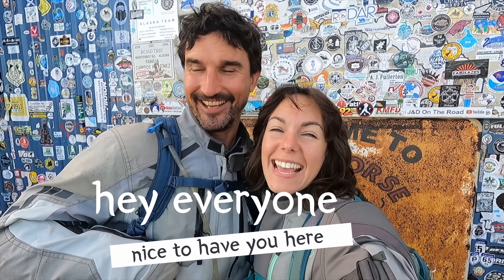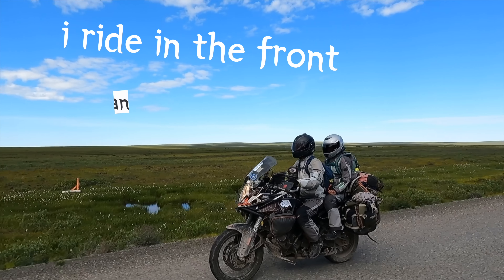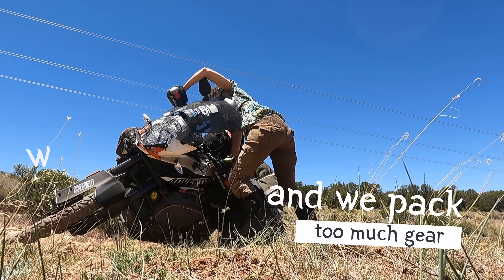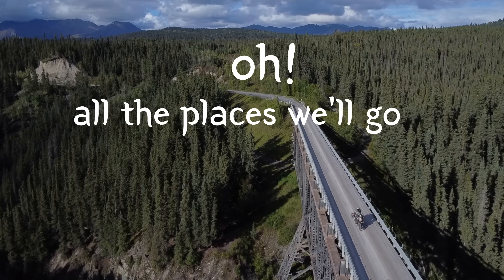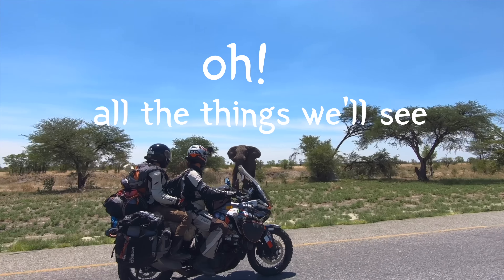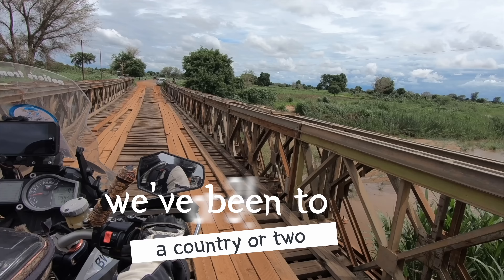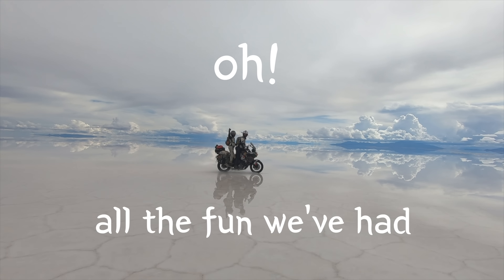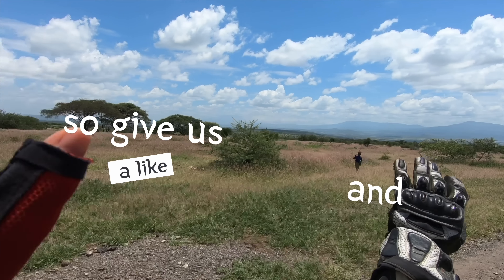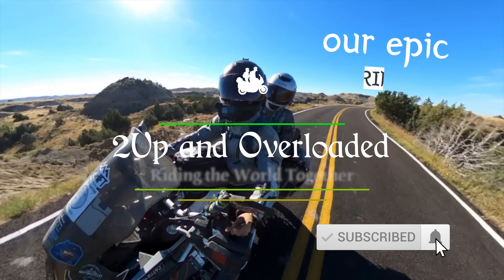Hey everyone, nice to have you here. We are Tim — I'm Marissa — no fear. I ride in the front and I'm in the rear. We travel the world and we pack too much gear. All the places we'll go, through rain and through mud and through snow. All the things we'll see. We've been to a country or two — or three! All the fun we've had. If you'd have you along would make us real glad. So give us a like and hit subscribe to join us along our epic ride.